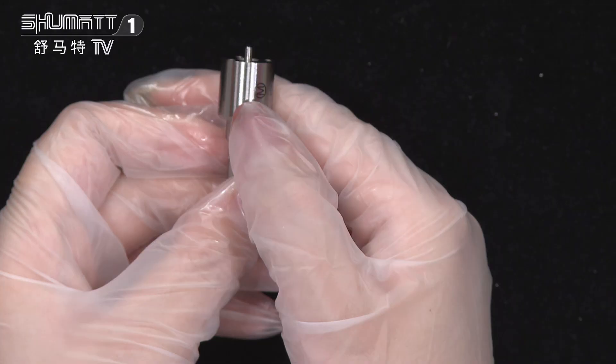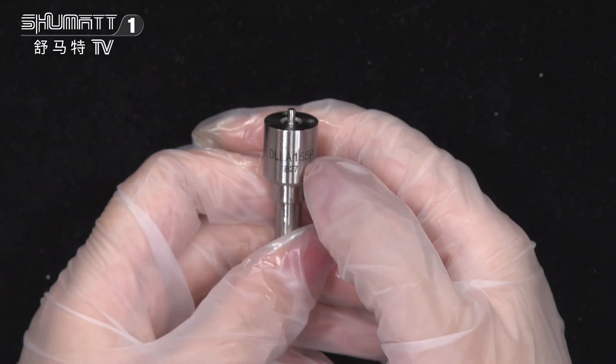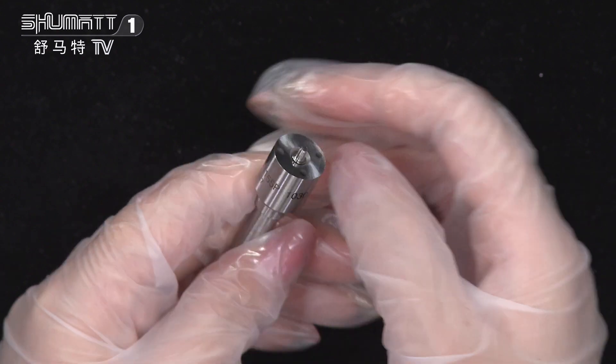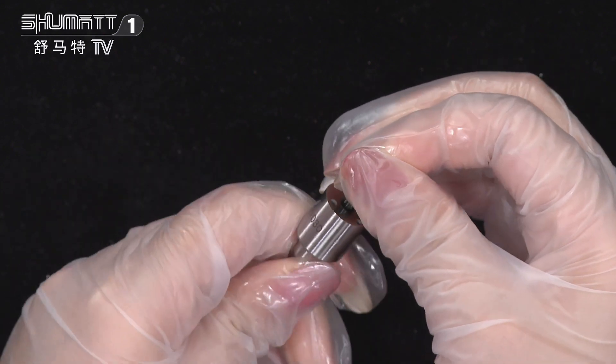On the surface you will see the brand logo and the product code DLLA155P1030. This is the nozzle needle on the inside of it.